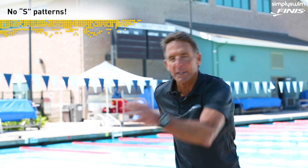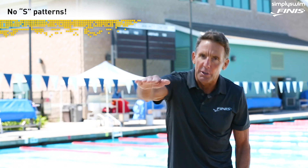The old description of a freestyle stroke was to do the S pattern, and I used to always ridicule people. You do a big old S pattern like this and you whip it underneath your body — that's just dreadful. You don't do an S pattern.